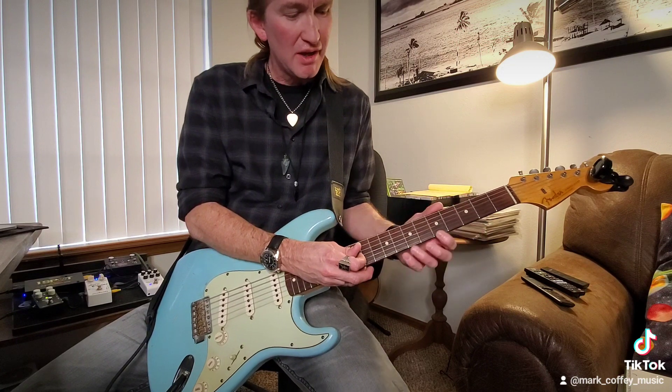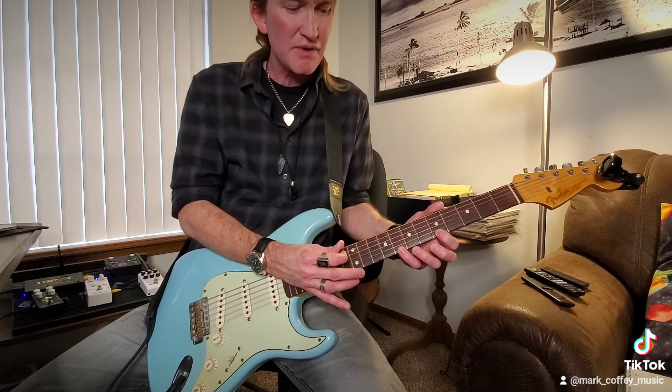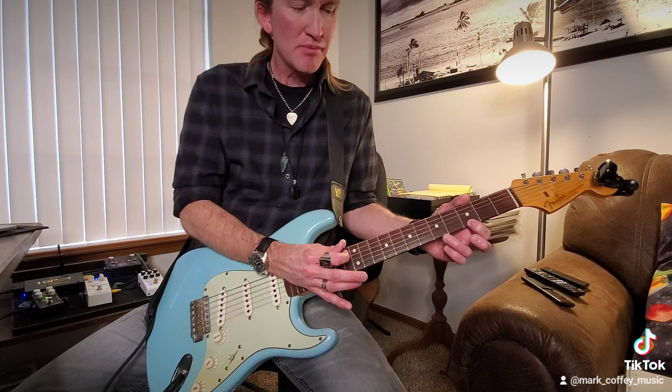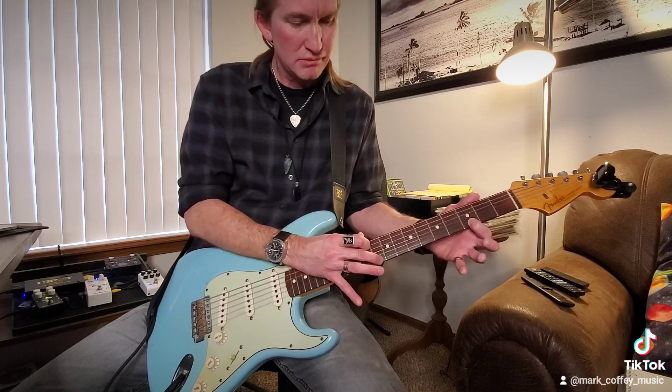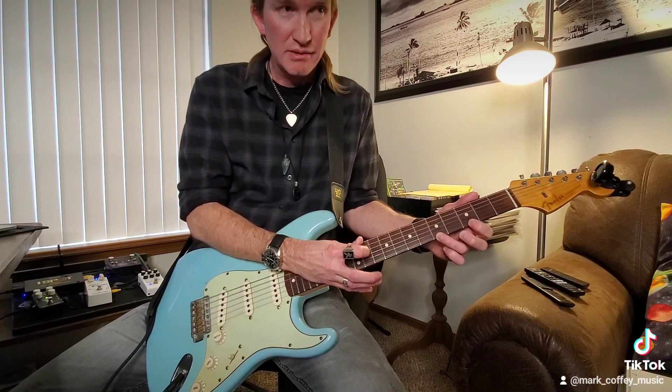Let's do that again real slow: 12, 8, 5, slide to 3, then tap 10, hammer 5.